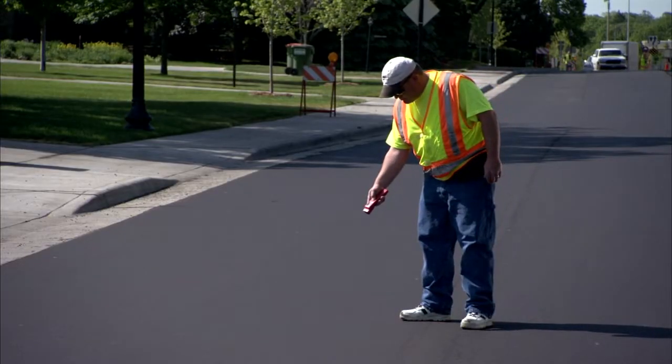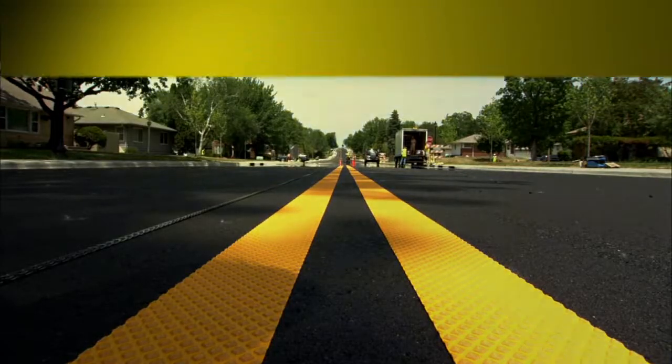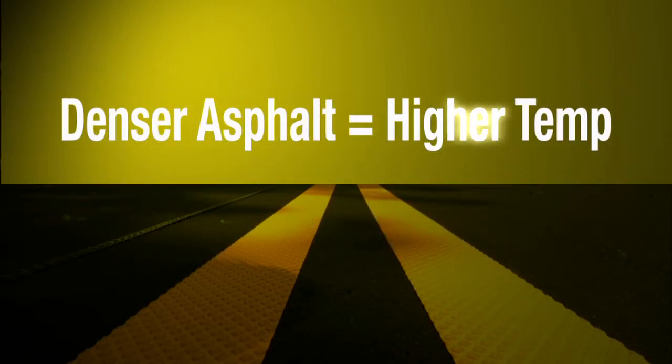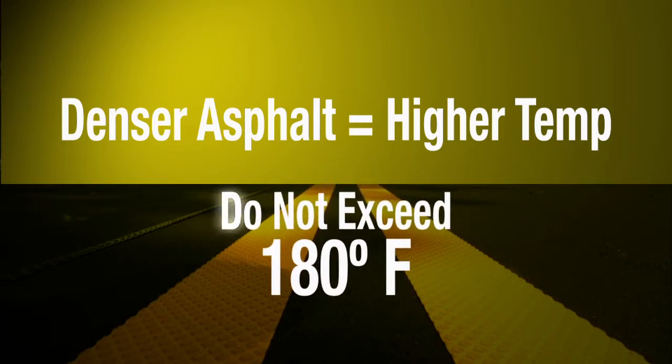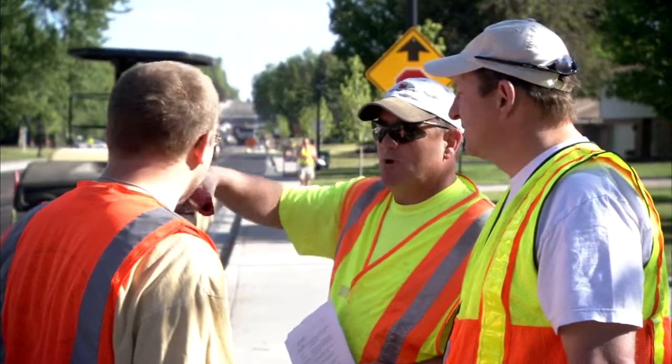Use a non-contact surface thermometer to frequently test the asphalt surface temperature until it is within the desired range. Generally, the asphalt surface temperature should be between 130 and 160 degrees Fahrenheit, but this range can vary depending on the asphalt conditions. Denser asphalt mix may require a higher temperature to achieve proper tape embedment, but never exceed 180 degrees Fahrenheit. See information folder 5.7 for detailed information about asphalt mixes and inlay temperatures.